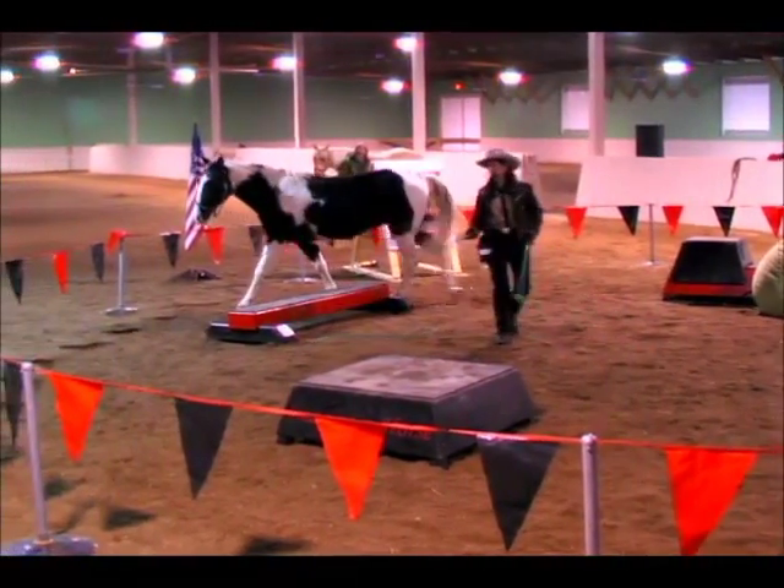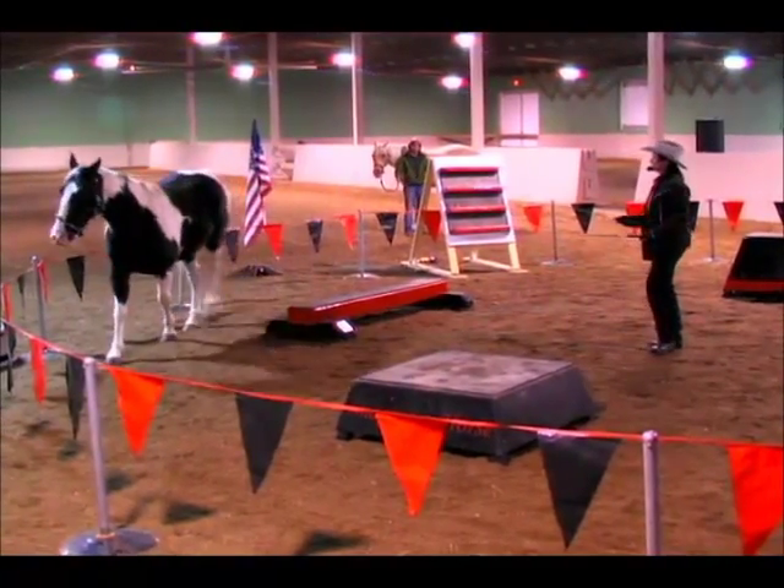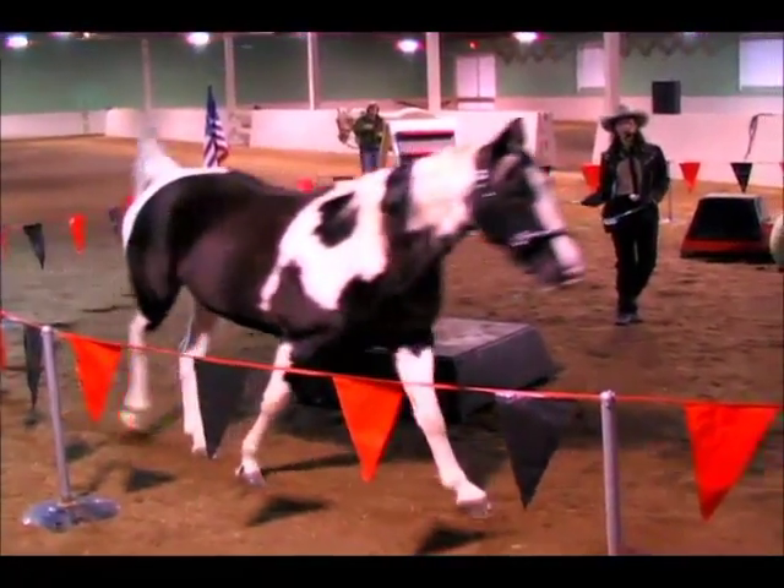We're down to about five minutes, so I'm just going to put the things that Lady knows how to do together here with the pedestal work.